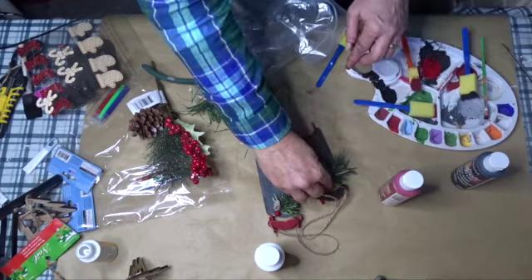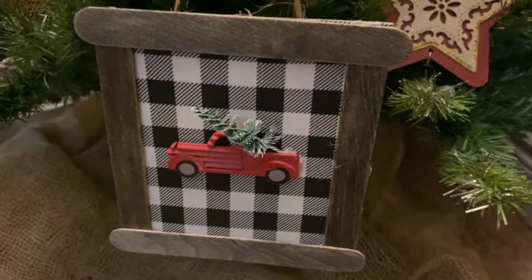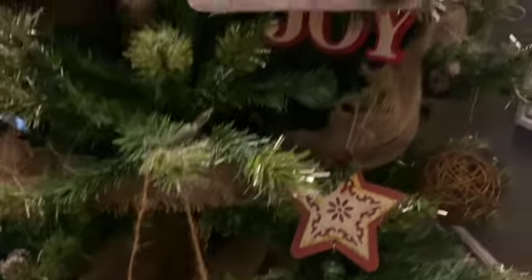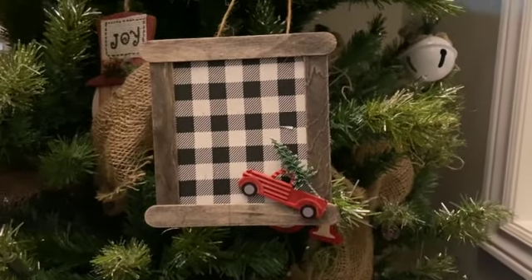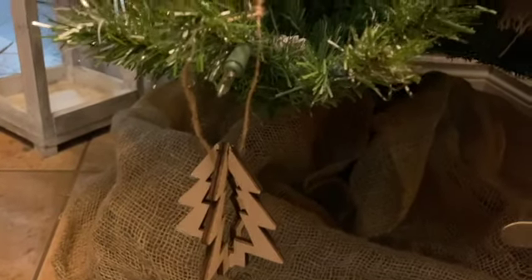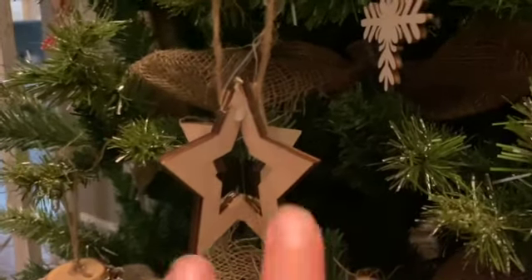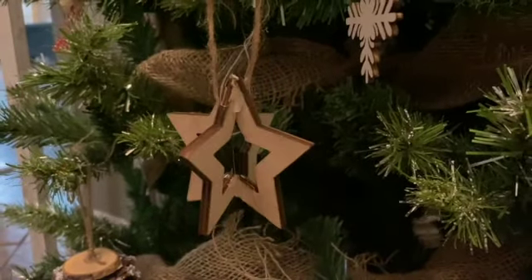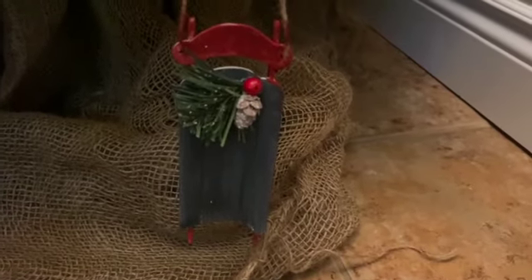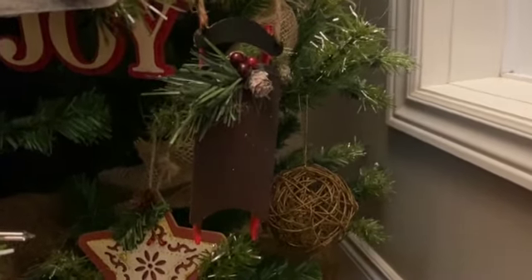Here they all are — I think they turned out absolutely beautiful! I love how they look on my rustic farmhouse tree at my front door. I hope you like them too. If you did, I'd love a thumbs up, and if you're not subscribed, press the subscribe button and notification bell so you don't miss any future uploads. Make sure you check out the playlist full of wonderful ideas from wonderful crafters here on YouTube. Until next time, hope you guys have a wonderful day — thank you so much for watching!